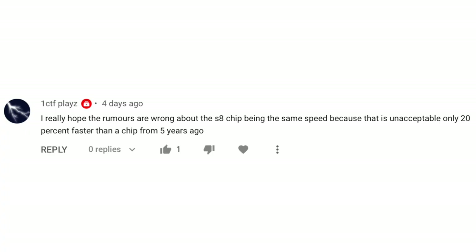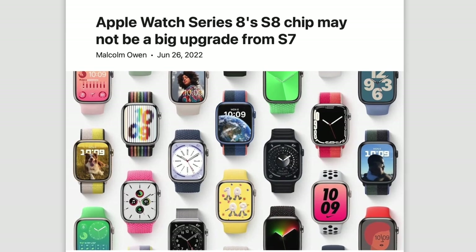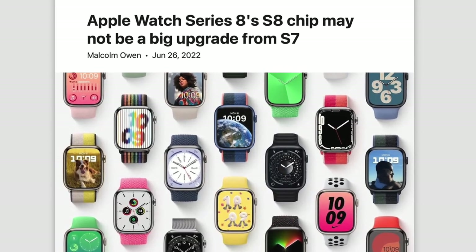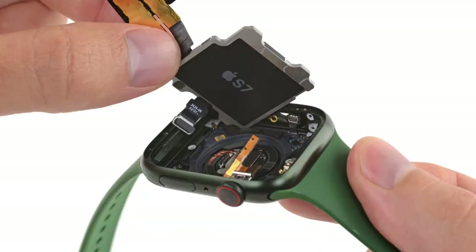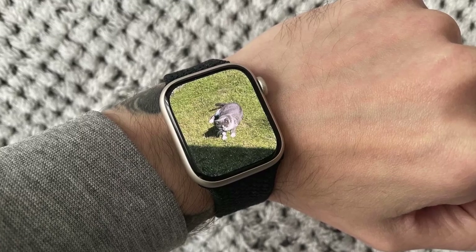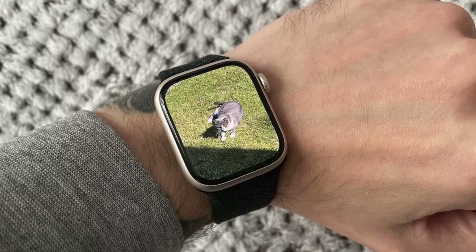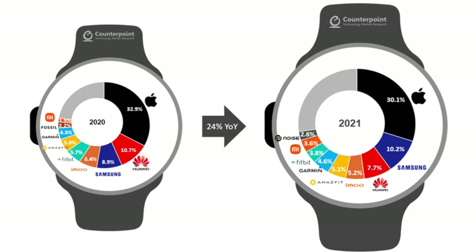One CTF Play says: I really hope the rumors are wrong about the S8 chip being the same speed, because that is unacceptable — only 20% faster than a chip from five years ago. While I understand the disappointment, I don't think we need much faster chips with the Apple Watch. Performance is still more than fine on the Series 4 and even on my Series 6 I've had no issues. Also, there is a chip shortage, and Apple is the clear market leader — without real competition, there's no need to push out new faster chips.